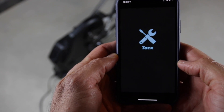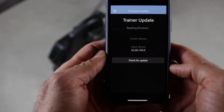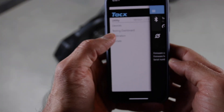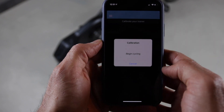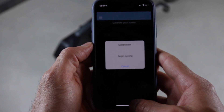Once you pair it to the TAX utility app, the first thing you want to do is make sure you have the latest firmware installed. If you don't, it will prompt you to install it. After that, ride the trainer for about 10 minutes to warm it up and then run the calibration. Since this is a direct drive trainer, you only need to run that calibration once a week or every 10 days or so.